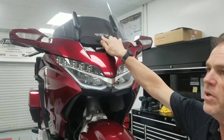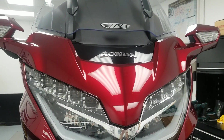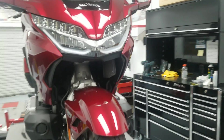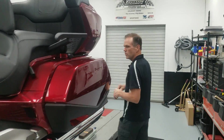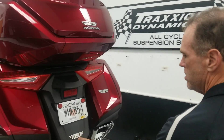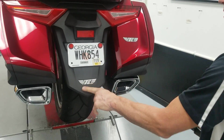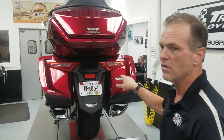I kind of like this one up here above the Honda logo on the windscreen — that one looks good to me. And then I'll show you a couple on the rear of the bike here. A couple places you might put one down on the tip of the fender here.